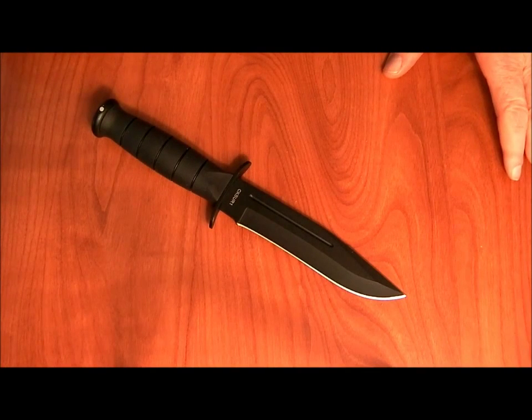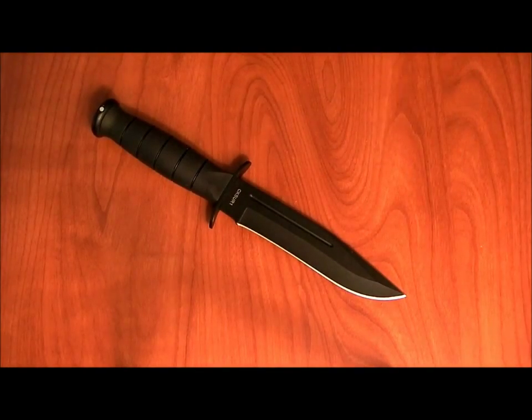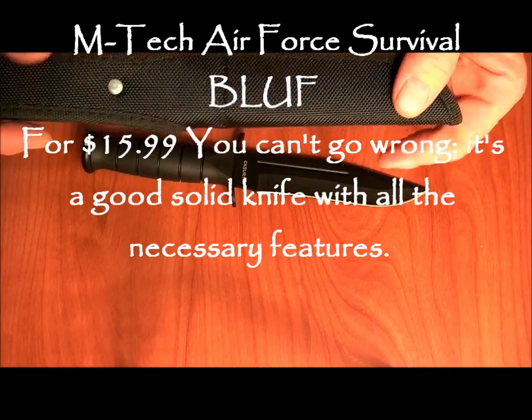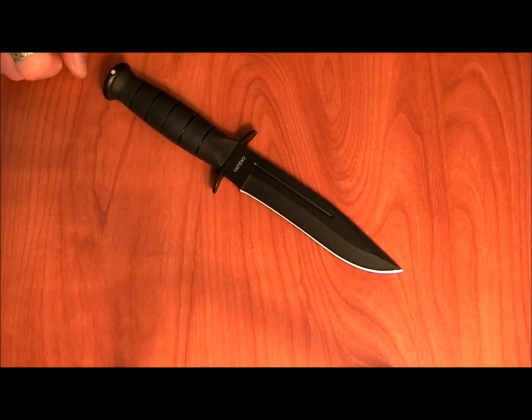Good evening, YouTube. This is The Main Prepper, and tonight we're going to do a review on the Emtek Air Force Survival Knife, which I picked up for $15.99, brand new, off of eBay. It came with this nylon sheath, and so far as sheaths go, it's okay. Bottom line up front, for $15.99, this is a really good knife. You can't hardly go wrong with it.